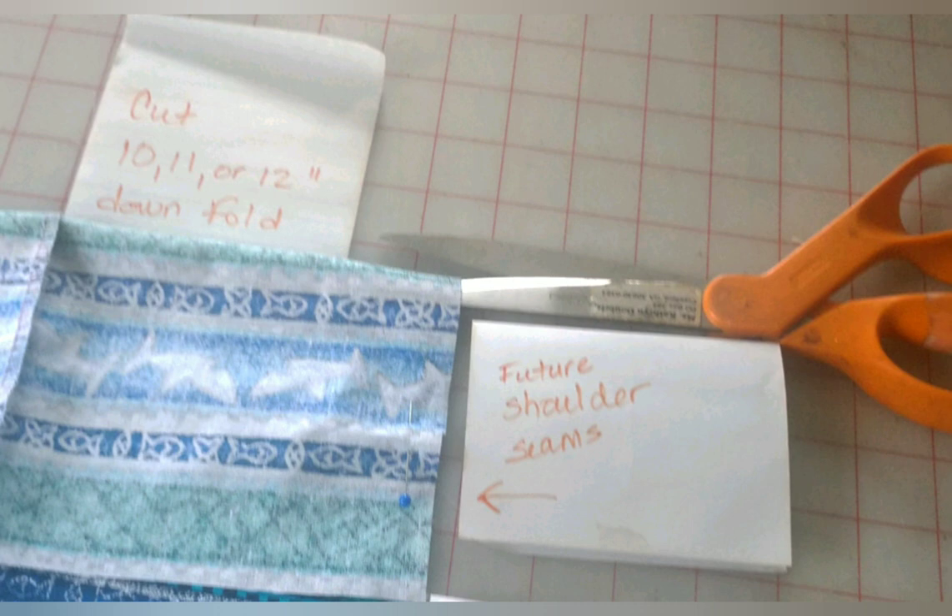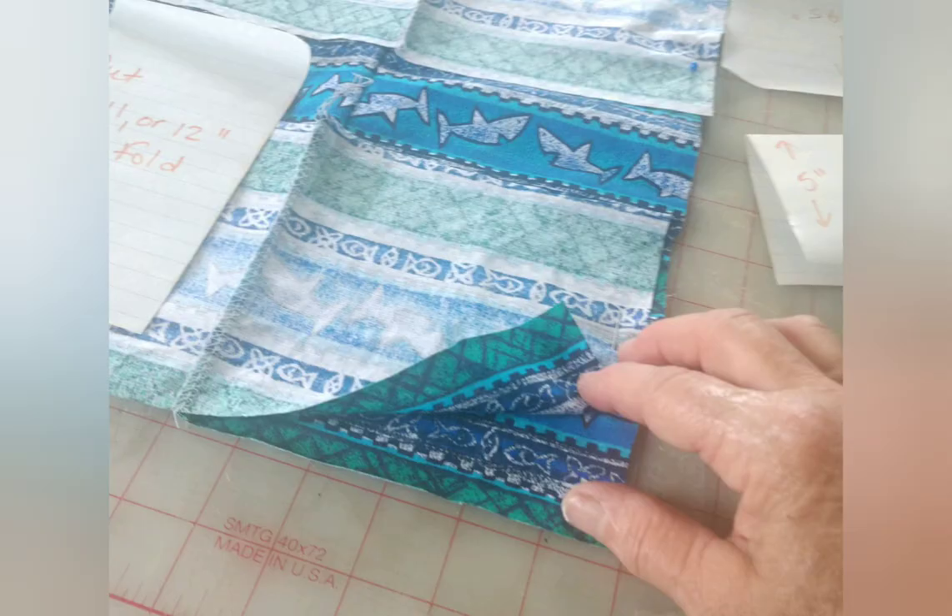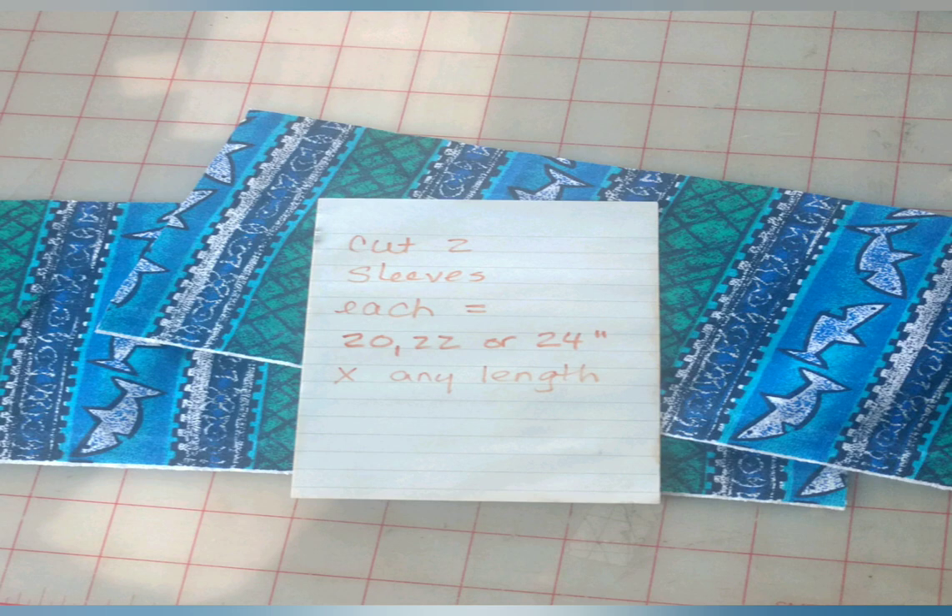Slip the scissors between the layers and run them down the fold, cutting either 10, 11, or 12 inches down depending on how large an armhole you want. When both sides are cut we'll now cut some sleeves to fill those armholes. Cut two sleeves of any length you want, remembering to add some length so as to be able to hem the sleeves. If your armhole is 10 inches cut each sleeve 20 inches wide; if it's 11, each sleeve 22 inches; and if it's 12, each sleeve should be 24 inches wide.